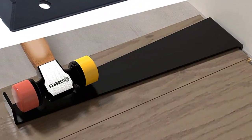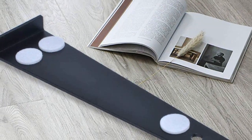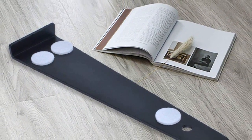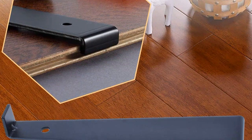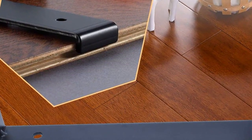Tiene una longitud de 12.2 inches, lo que le permite trabajar en todo tipo de suelos. Es muy robusto, lo que garantiza una buena estabilidad durante el proceso de instalación. Además, tiene una excelente calidad y una construcción impecable. Por último, es extremadamente barato, lo que lo convierte en una buena inversión.